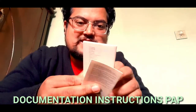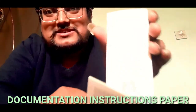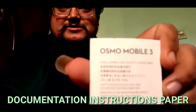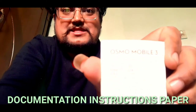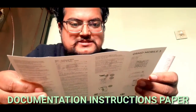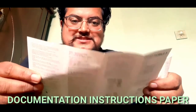We have documentation in different languages. This is in English, and this is another language. This is the instruction manual.